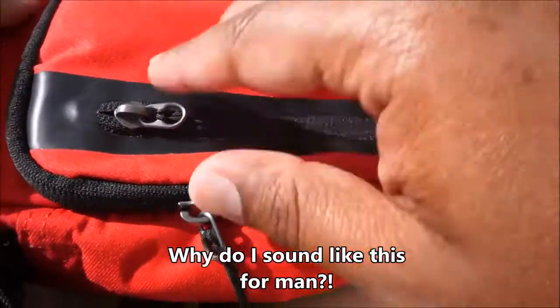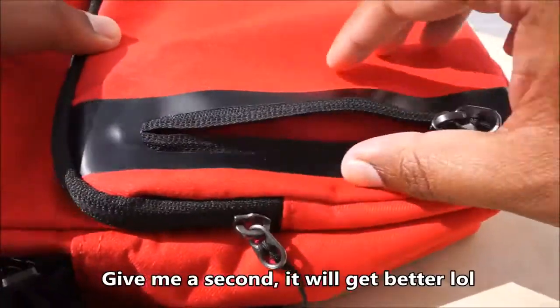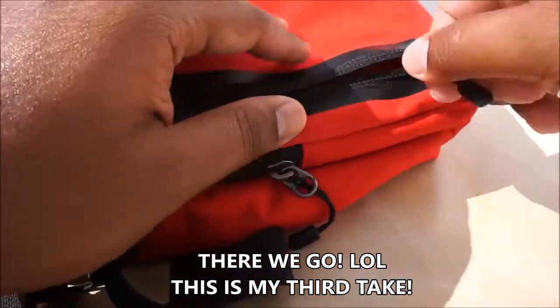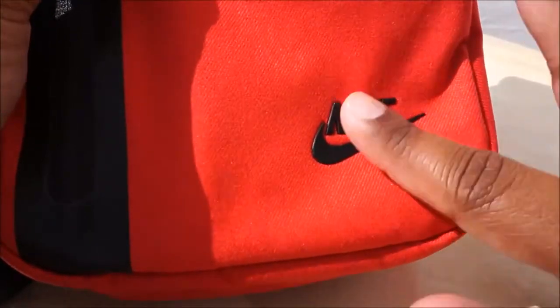Today we are reviewing the Nike Core Small Items bag 3.0. I believe there was a 2.0 before, and the only difference is that it had a different tick — the other one was just a square piece of material stitched on, whereas this one has the Nike writing on top.